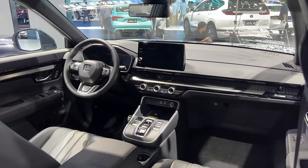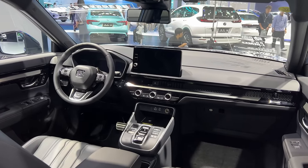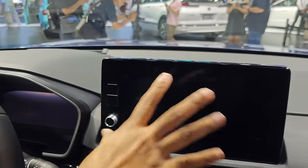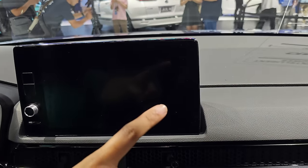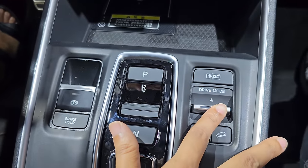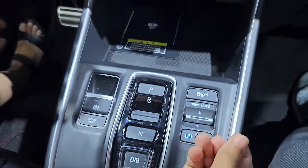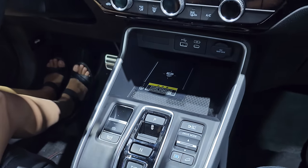At the front, you have two screens: a 10.1-inch instrument cluster and a 12.3-inch infotainment screen. There is also a heads-up display. The car offers four drive modes: Normal, Eco, Sport, and Snow. Honda Connect and Honda Sensing technologies are both included.